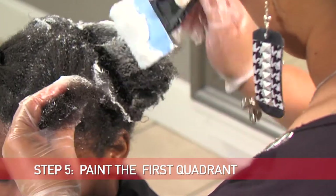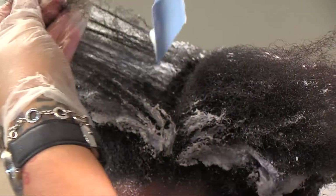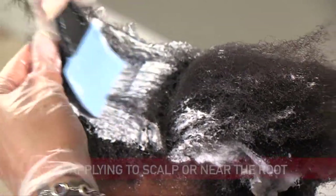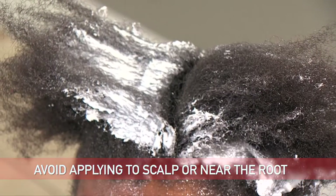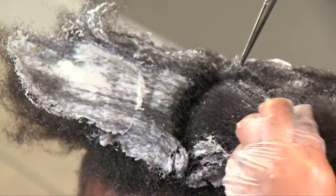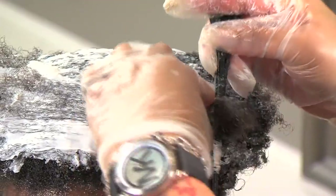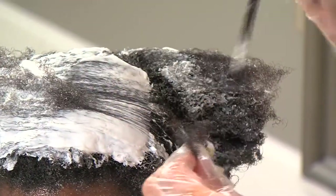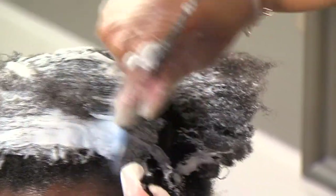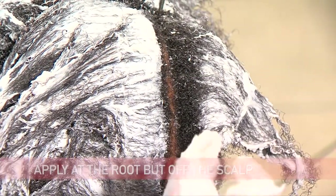You will begin by painting or outlining the outside of the quadrant you're working on. For a virgin relaxer, apply the relaxer to the middle of the hair sections and work upwards. Avoid applying it to the scalp or near the root. Look at how she's applying the relaxer from about an inch off the scalp. Be sure to use plenty of product — you can see how thick and creamy the relaxer is. The weight of the product assists in breaking down the hair during processing. Once you complete all four sections, go back to the first and apply the relaxer at the roots but off the scalp.